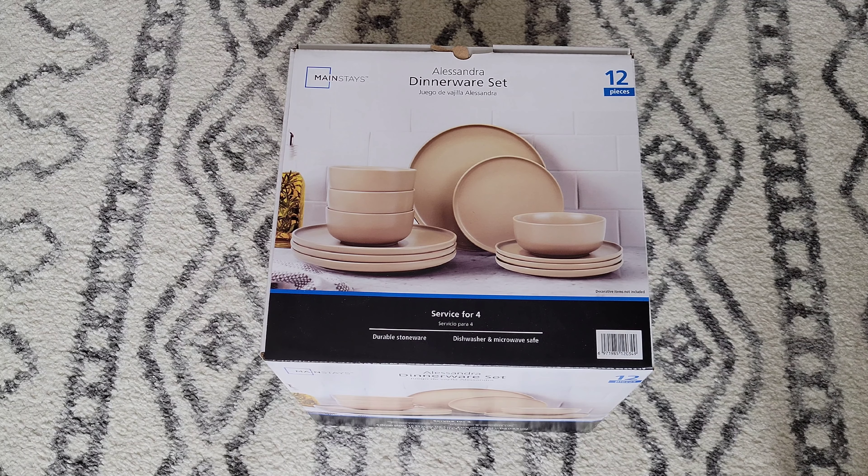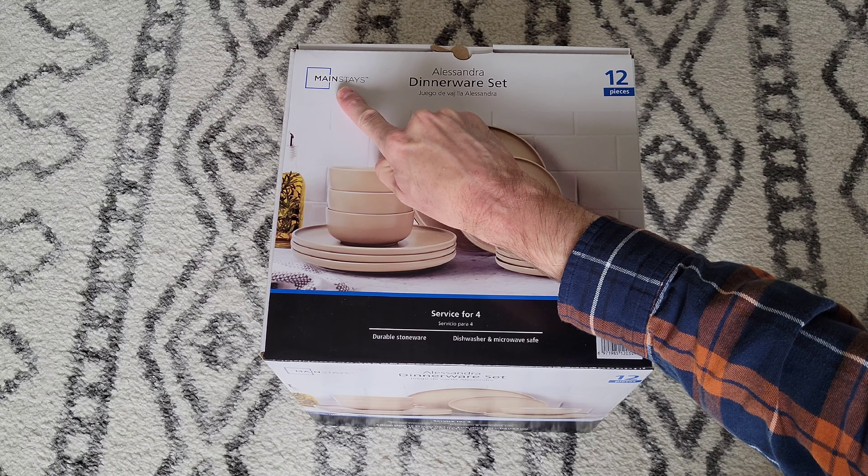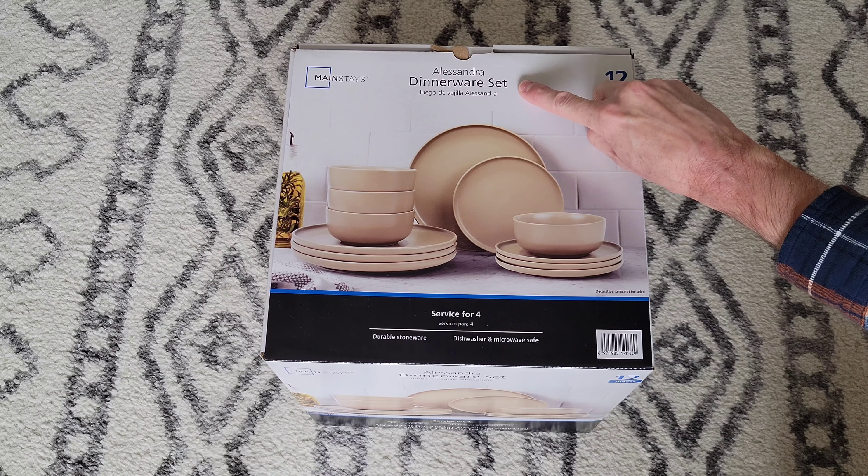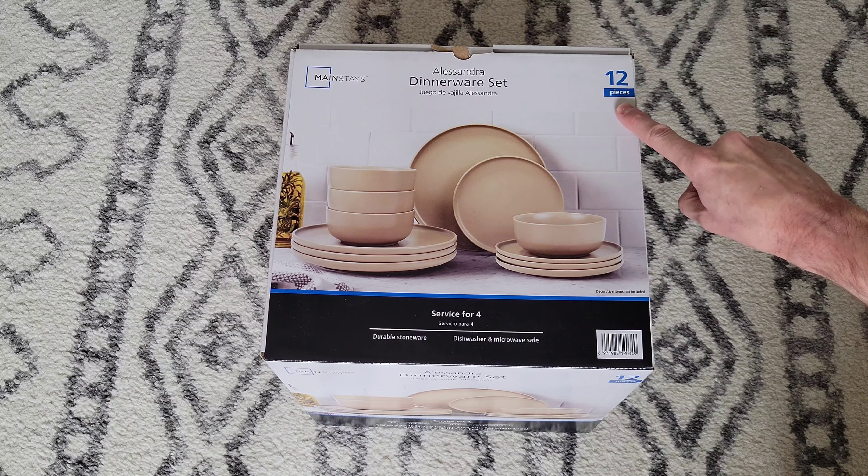Hey guys, welcome to the video today. In today's video, I am going to unbox and give my review of this dinnerware set that we bought at Walmart. It's this brand here, Mainstays, and it's the Alessandra dinnerware set, and it's 12 pieces.